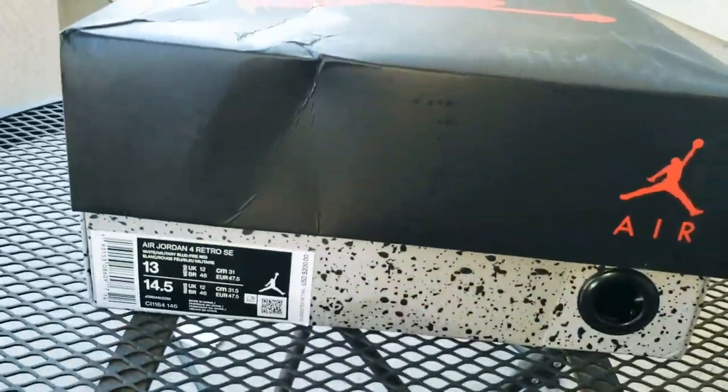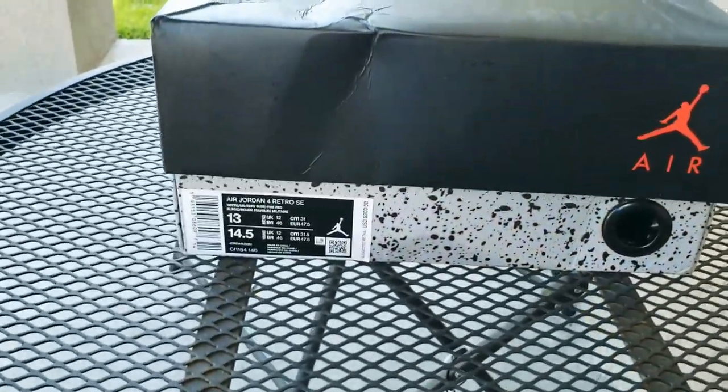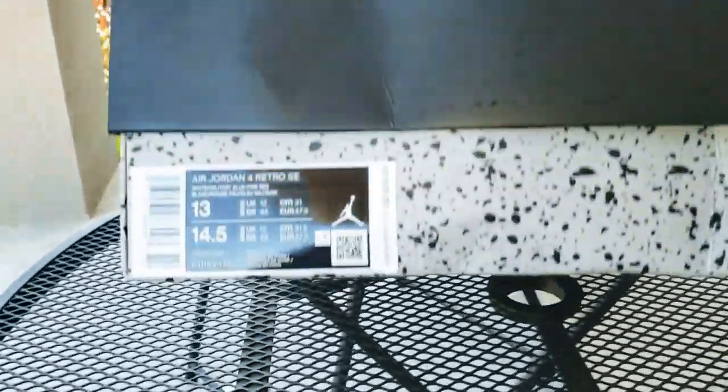YouTube, what's going on man, it's your boy Grip Kicks here, coming at you again. Got another unboxing — I'm kind of late with this one, but you can see...